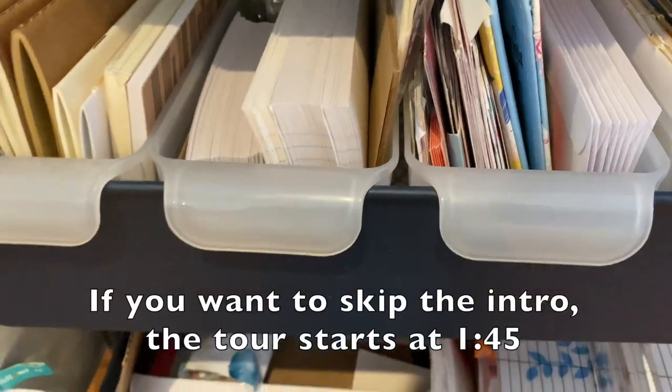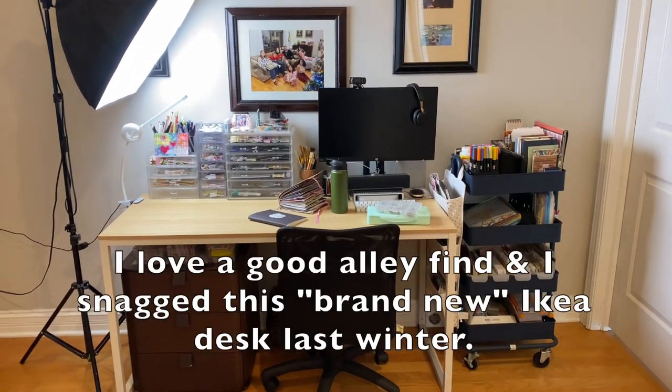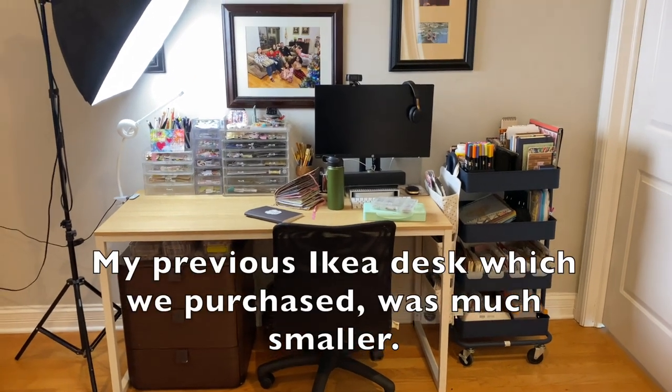Sorry, I told you this would be a little bit out of focus. It's the realest video ever, friends. Hi friend, welcome back to my channel. Today I'm going to give you a peek into my workspace, I suppose you could call it.